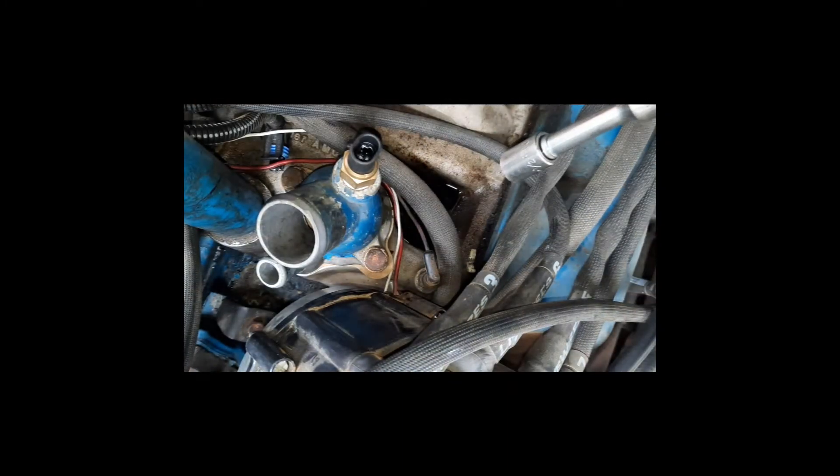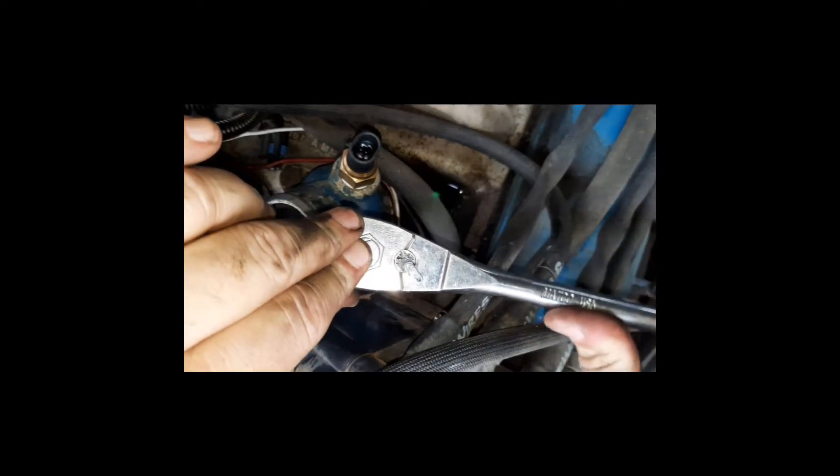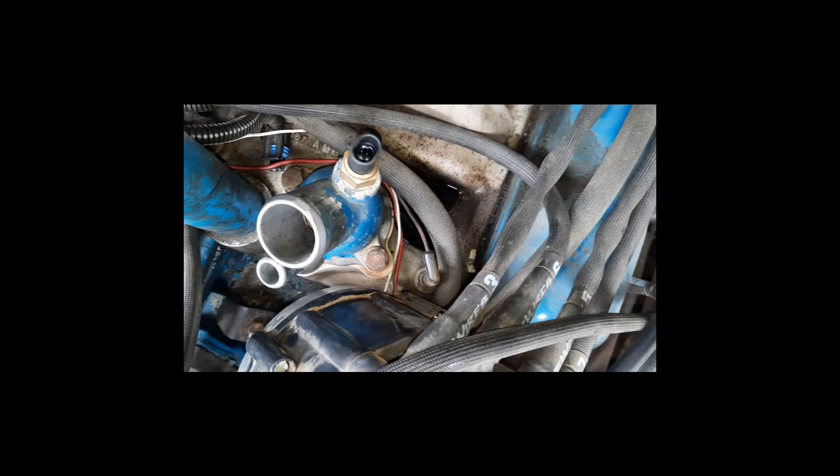Something important to mention: be very careful when tightening these down to not over-tighten them, because these housings are a cast material and they're not very strong. If you over-torque the bolts, you will actually crack the housing or strip the aluminum intake. Make sure to be very cautious.